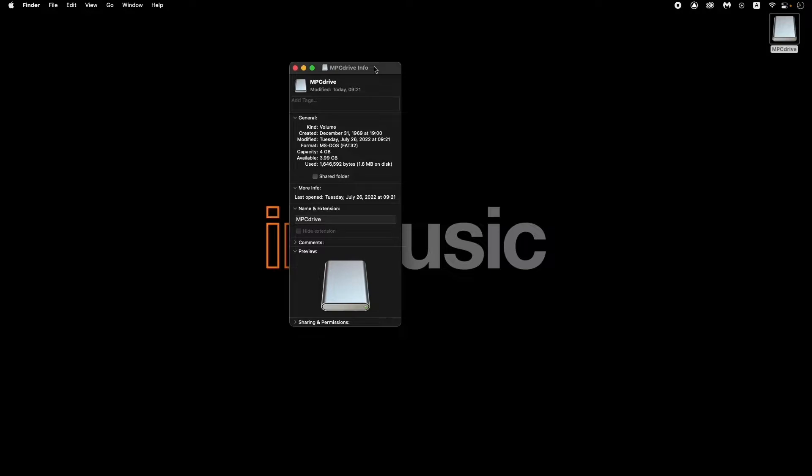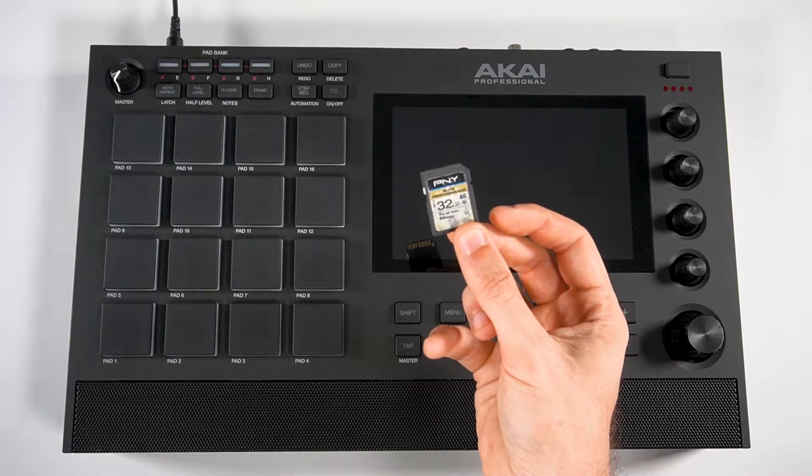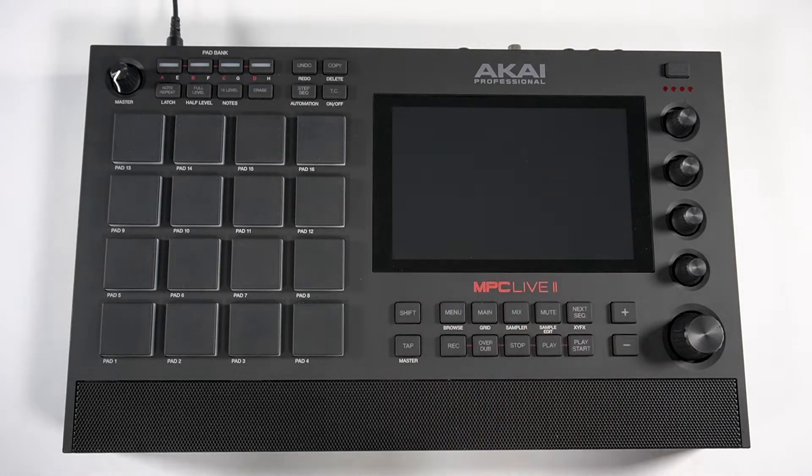Plug this removable drive into your computer and make sure that it's formatted to either exFAT or FAT32. Alternatively, if you have an SSD installed in your MPC, or you're using an SD card in it, you can use that instead of a removable USB drive.